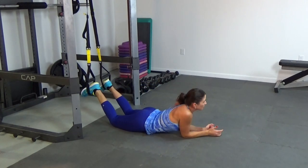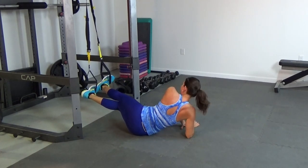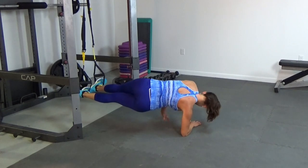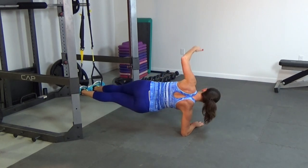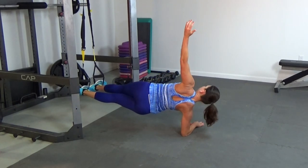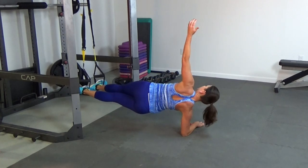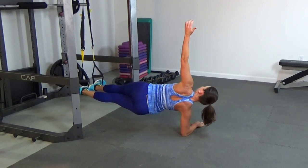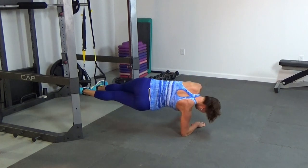Roll right over to the other side — heel to toe to keep your legs stable, even out those cradles, come on up. Reach up and through: one, two, three, four, five, six, seven — a little wobbly here — eight, nine, and ten.